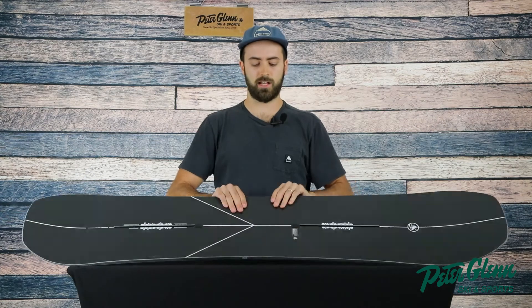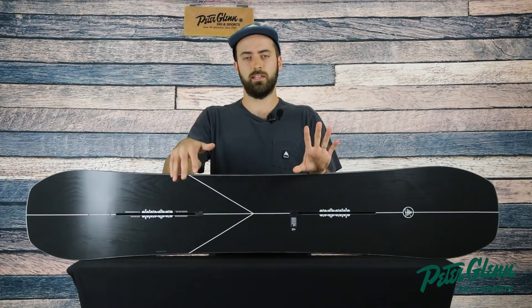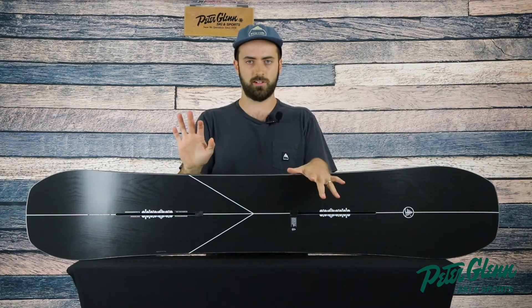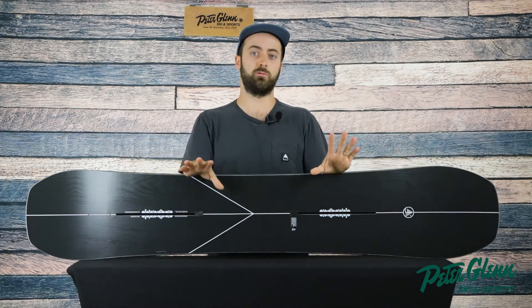The Hometown Hero is also kind of a medium stiff deck. There's some unique stuff going on in the fiberglass where you actually have less fiberglass in the middle, the center of the board, giving it a lot of foot steer. So it's easy to transition edge to edge, but once you're on edge, it's stiff in the tip and tail and really locks in.